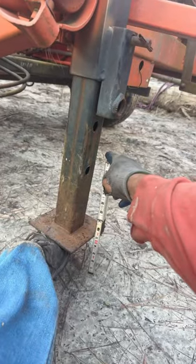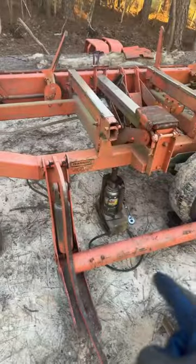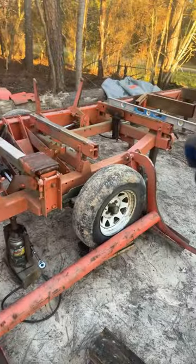Measure the height of the block needed under the jack stand, then mark and cut as needed. You'll need a bottle jack for setup as well as to level it daily.